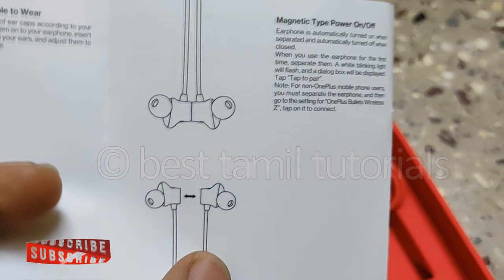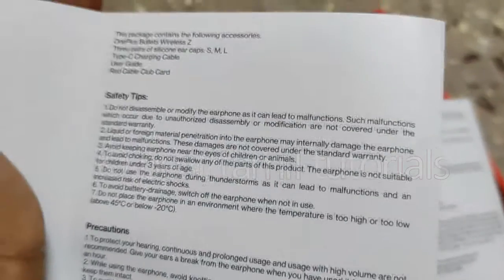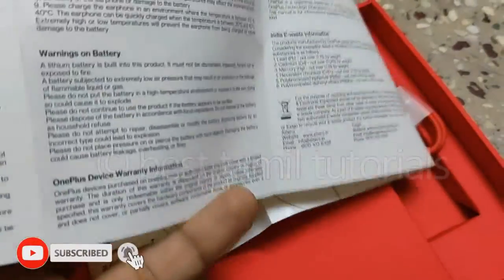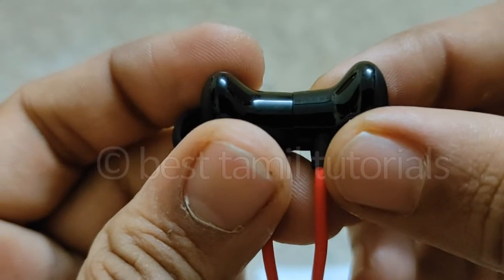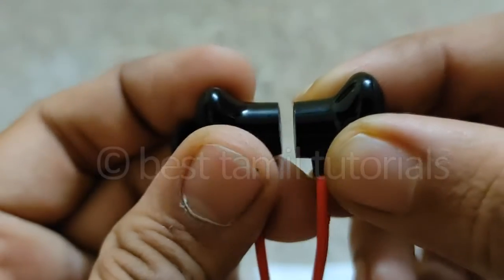You have two earphones that connect to each other via magnet — automatic magnetic connection. When they are joined together, they will be halved. So the two are joined magnetically. If you remove them, they separate. The magnet type acts as a power off button. You can also use the safety tips and precautions.